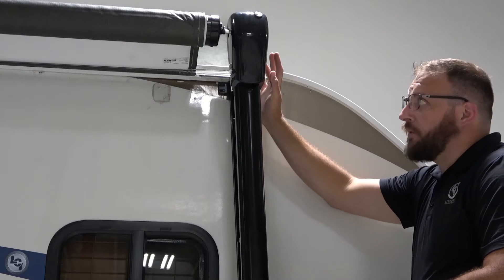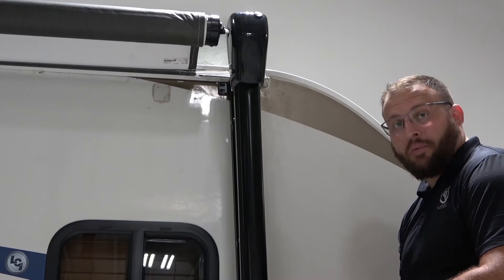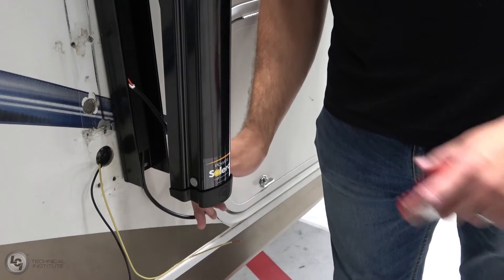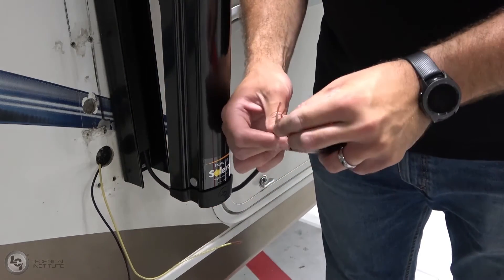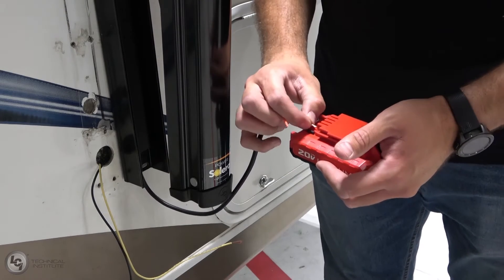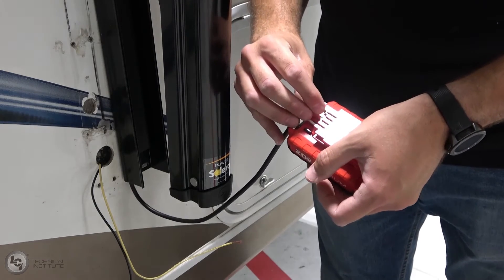Keep in mind that when we first put the fabric on, we unwound the fabric about one turn. That allows the arms to come out a little bit so you can gain access to your motor wires and run that motor to extend the awning the rest of the way so we can finish our installation. Now we're going to fish out our power and ground wires. The power wire to extend the awning is going to be our white wire. We're going to take our cordless drill battery, put the white wire on our positive terminal, and our red wire will be the ground — stick that in the ground side of our battery. We're going to extend this awning all the way out.